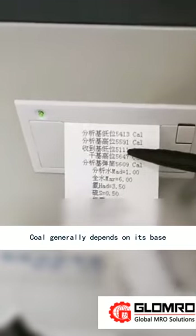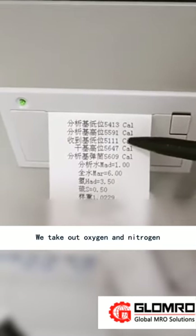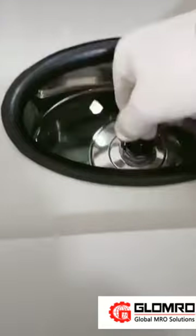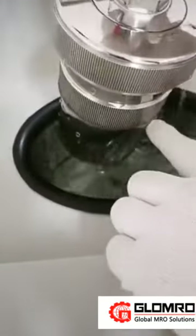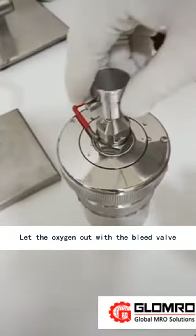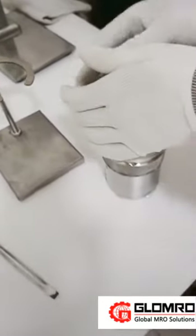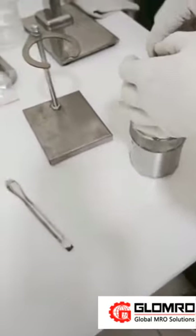Coal results generally depend on the base used. Take out the oxygen bomb and wipe the water off it. Let the oxygen out using the bleed valve. End of experiment.